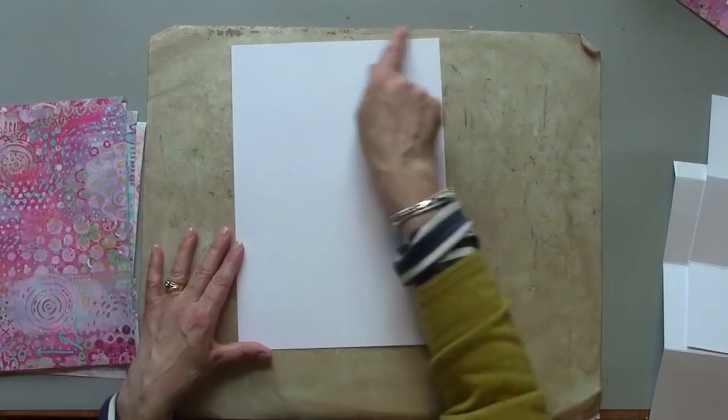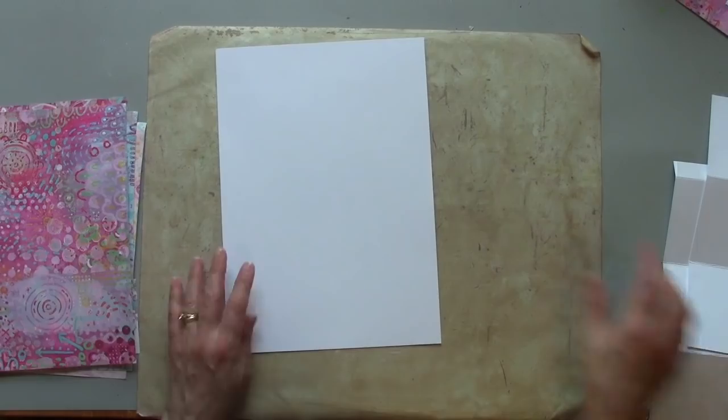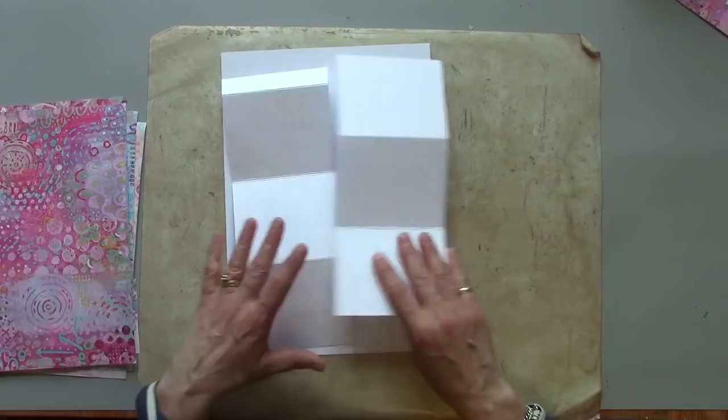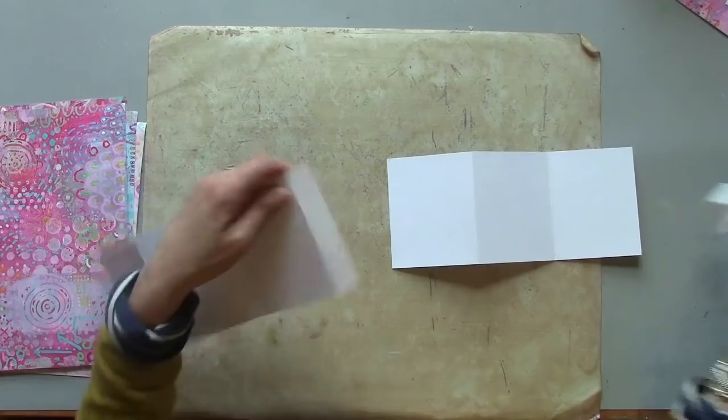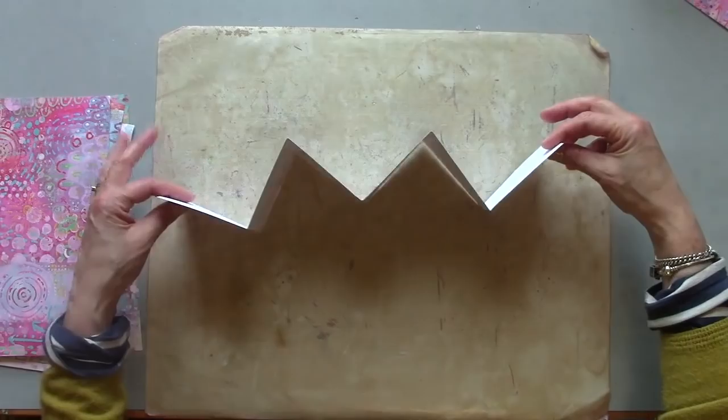I'm starting with a piece of regular A4 card — quite a nice thick one, about 300gsm. I've just started by cutting it in half lengthways, so I've ended up with two pieces which I've then scored and folded. The size is up to you. I'm just going to overlap those, and then I end up with a concertina book like this.